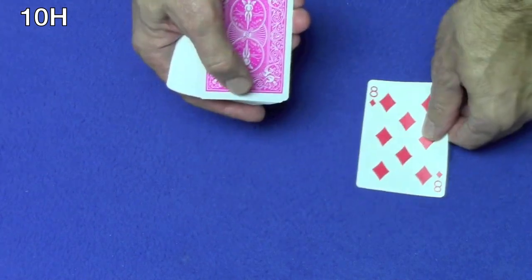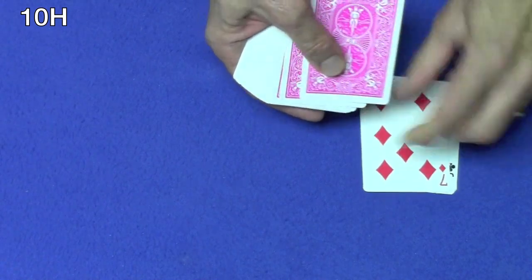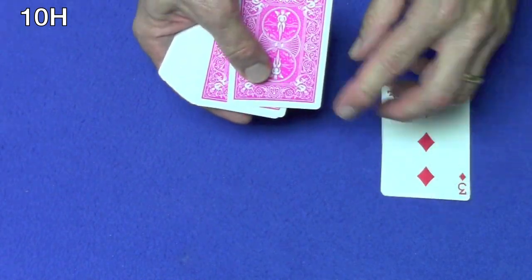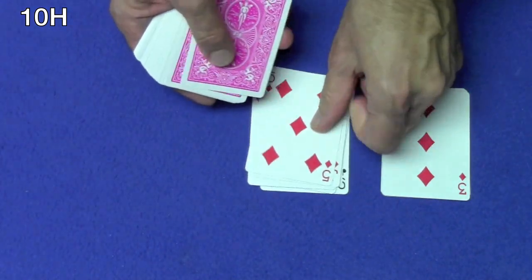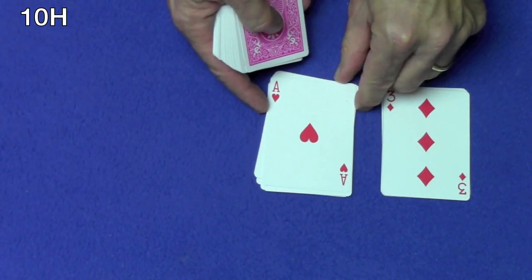Let's begin. Ten, nine — I'm looking for an eight, a seven, a six, a five, a four, a three. I match the three, we move on to the next pile. A ten, a nine, an eight, a seven, a six, five, four, three, two, one. I match the one, we're moving on to the next pile.